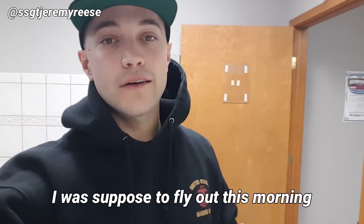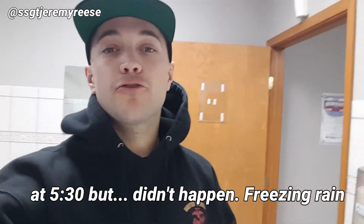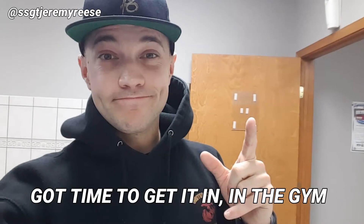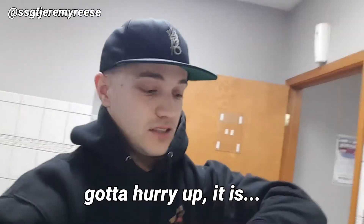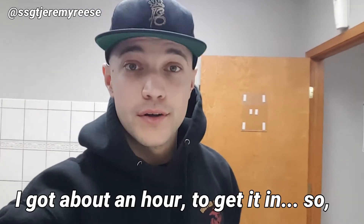What's up guys? I was supposed to fly out this morning at 5:30, but it didn't happen — freezing rain happened. So you know what that means: we've got time to get in the gym. It's legs day, so we've got to hurry up. It is 6:52, we've got about an hour to get in. Stay tuned.